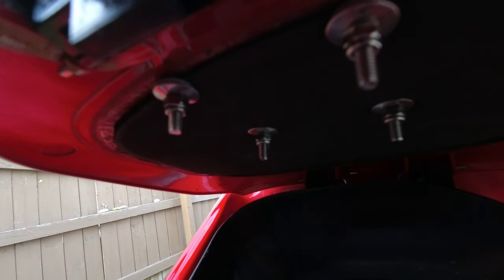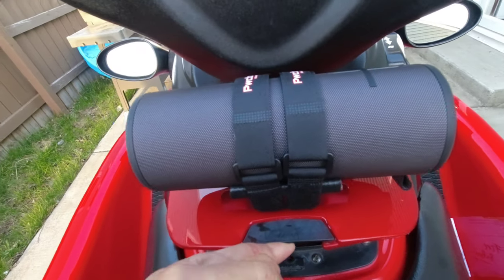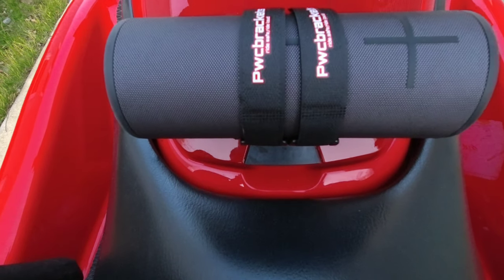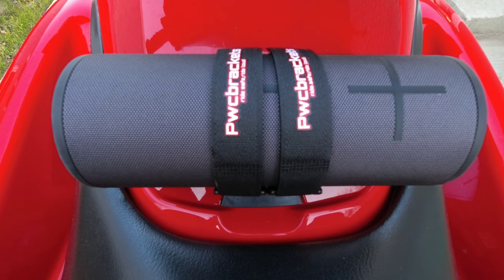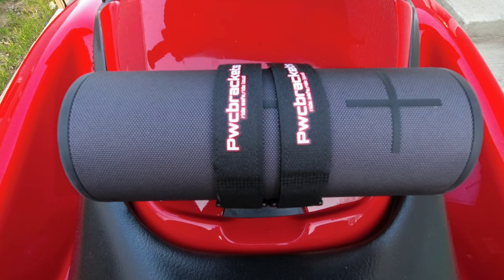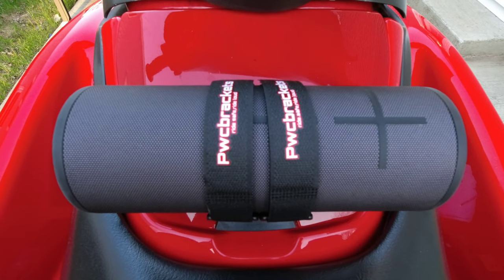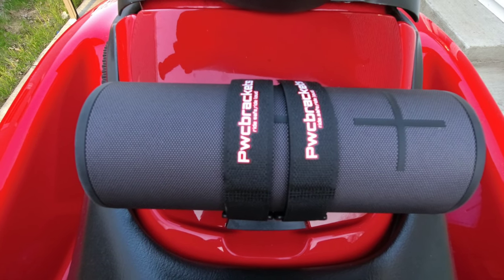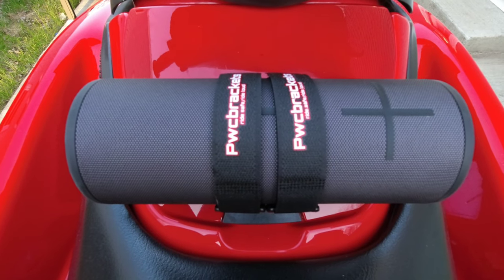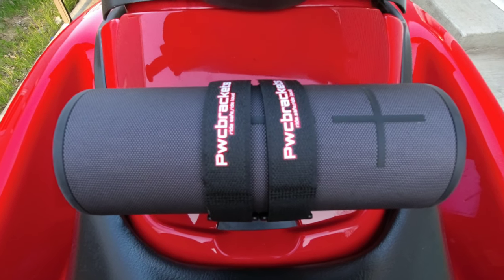I've got everything tightened up — not too tight, you don't want to over-tighten — but everything's nice and snug. I've got my speaker up there and it closes just fine. Super firm and sturdy, so I'm pretty excited. We'll see what kind of waves it can take. I'm hoping to get out on the water tomorrow — it's supposed to be mid-70s, though the water is only about 40 degrees, so it'll be cold. Hope this video helps you guys out. Check out PWC Brackets — Dave over there is awesome, definitely worth it.